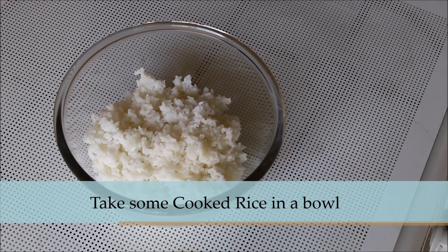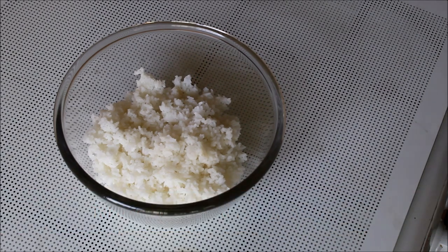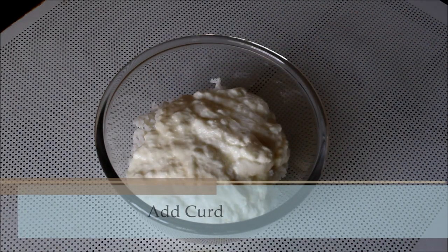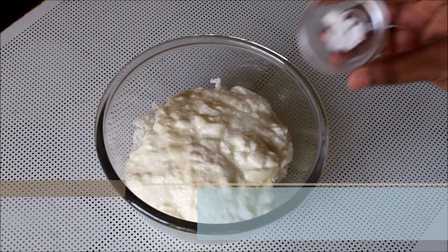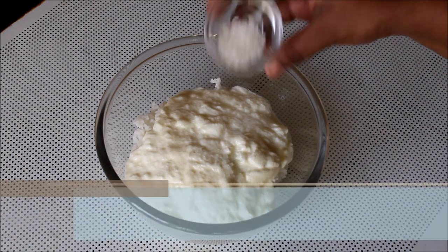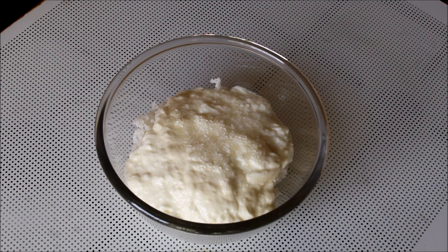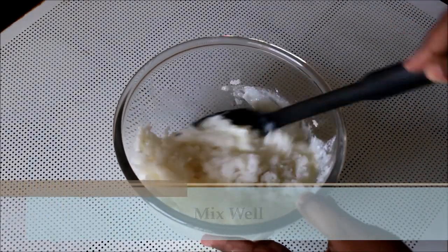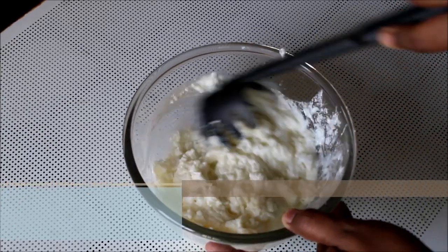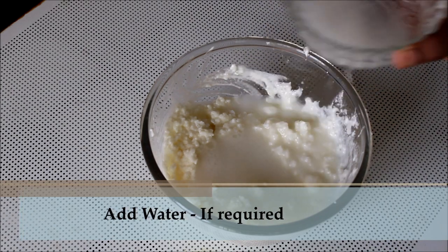Take some rice in a bowl — you can also make this with leftover rice. Add in some curd, a little bit of salt and sugar, and give it a good mix. Add some water depending on the consistency you need and give it a good mix.